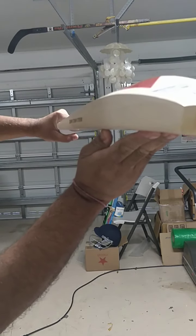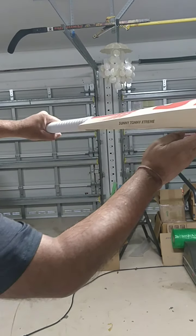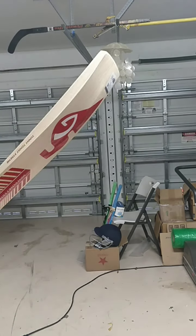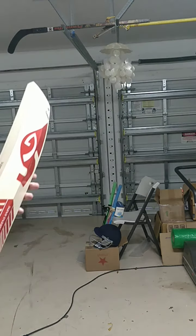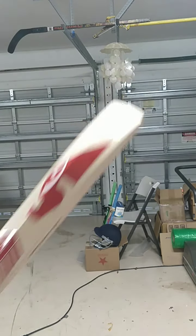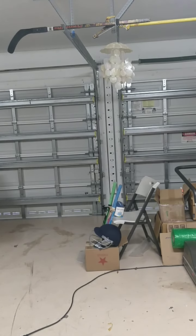Beautiful. Massive, thick bats. This one also has a nice round handle — good thickness on the handles too. Lovely bat. Let's check out the ping for the 17-grain, the grainy one first, and then we'll check the other one.